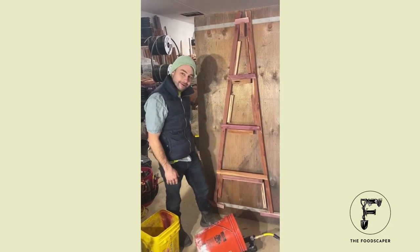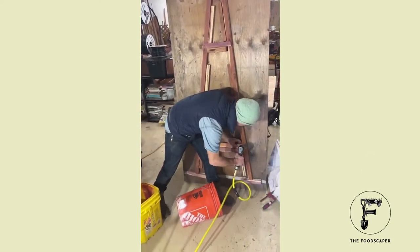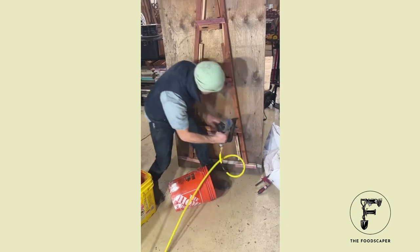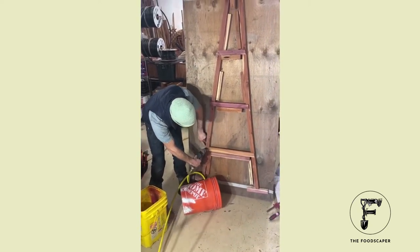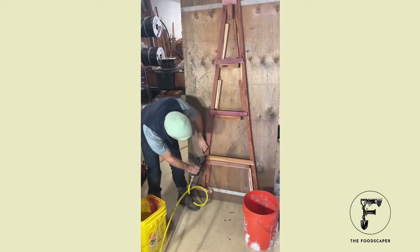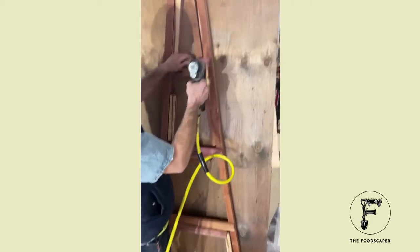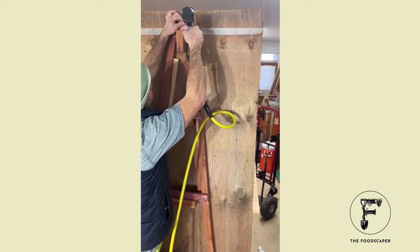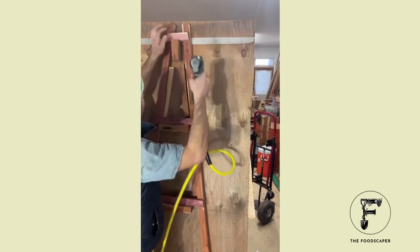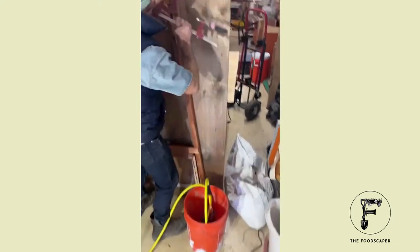That way we know everything's nice and consistent. Once I get those up there, I can kind of lock in one side and then pull this until it matches this edge over here, lock that in, and then so on. Then we can use a clamp to kind of pull this tight as needed.